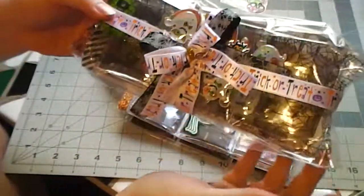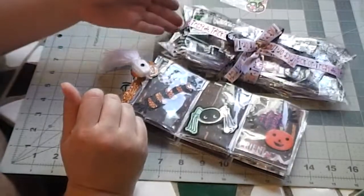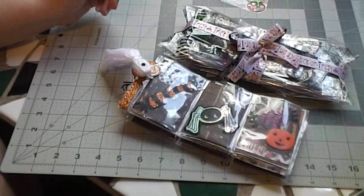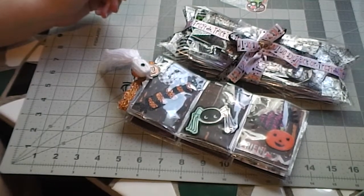So I hope you guys enjoyed this. Like I said, it was just going to be a quick video. I just wanted to share with you what I came up with for my Halloween pocket letters. I hope you guys have a really happy Halloween. Bye-bye.